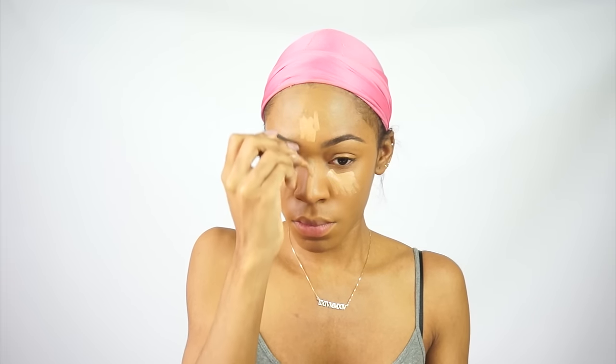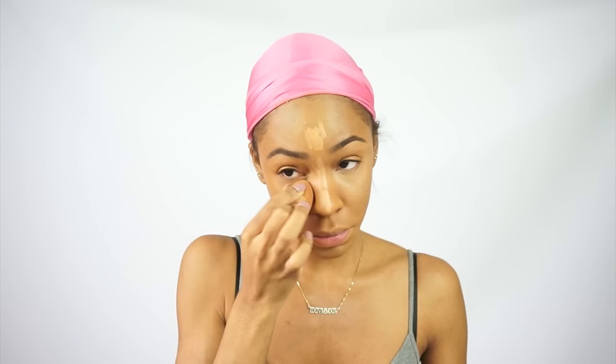I'm putting on my NARS Radiant Creamy Concealer in the shade Ginger — I think it's a little too light for me. So I'm going back with my LA Girl Pro Concealer, which I haven't used in a long time but recently found again and I forgot how much I love it. I think this is the color Cool Tan. I'm blending both of those concealers in to highlight my face.